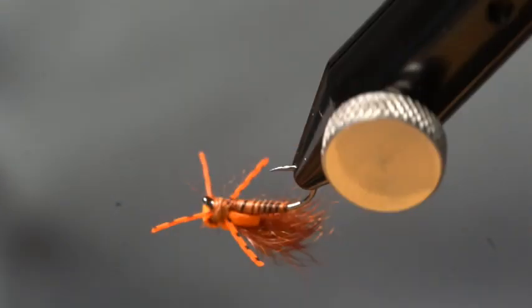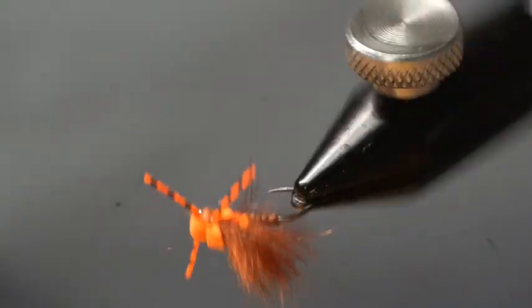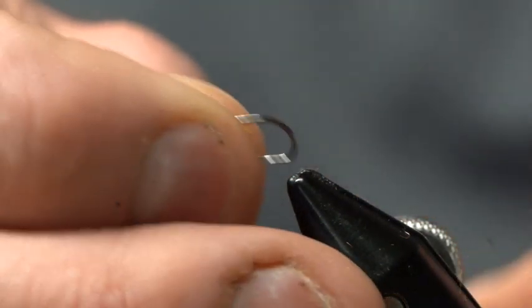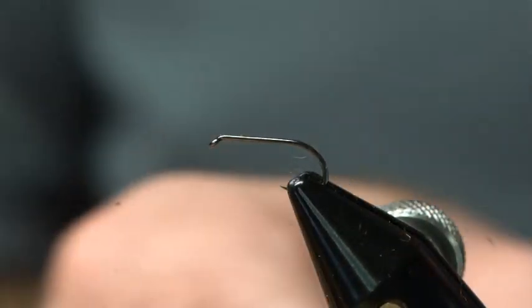Hi, this is Brandon Moon with Moonlit Fly Fishing. I want to welcome you to fly tying night tonight. Tonight we're going to be tying up a really cool pattern. This is what I call the MSU Snowshoe Caddis Mini Hopper.